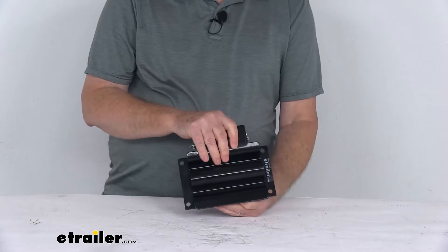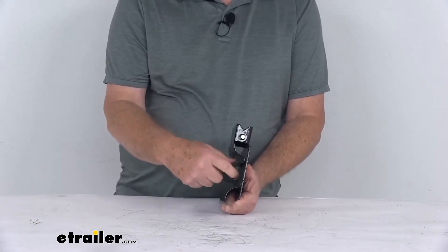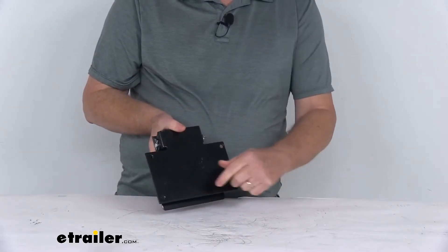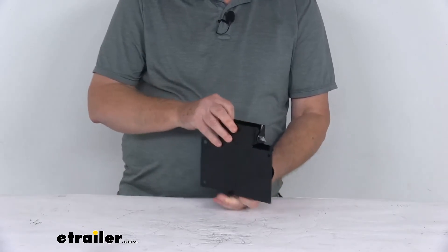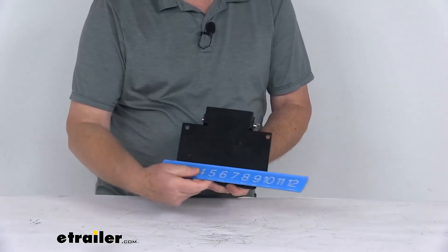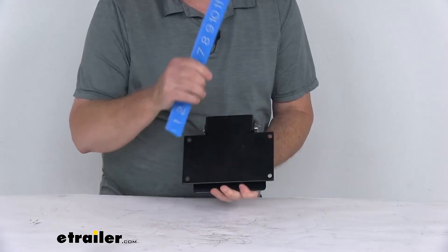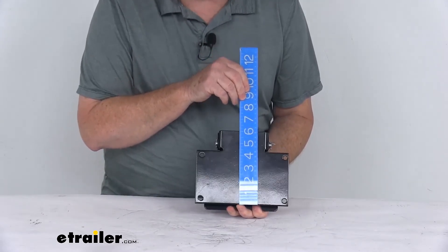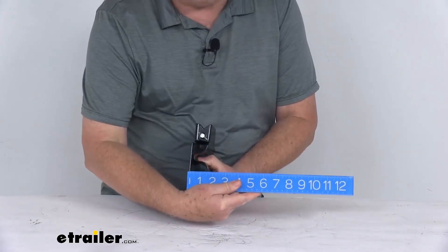A few specs: the maximum shovel handle diameter that will fit in here is one and a quarter inches. There are four mounting holes to attach it, and those holes are five-sixteenths of an inch. The overall dimensions of the holder itself — the length from one end to the other is right at seven and a half inches, the width is right about six and a half inches including the handle, and the depth is only about one and a half inches.